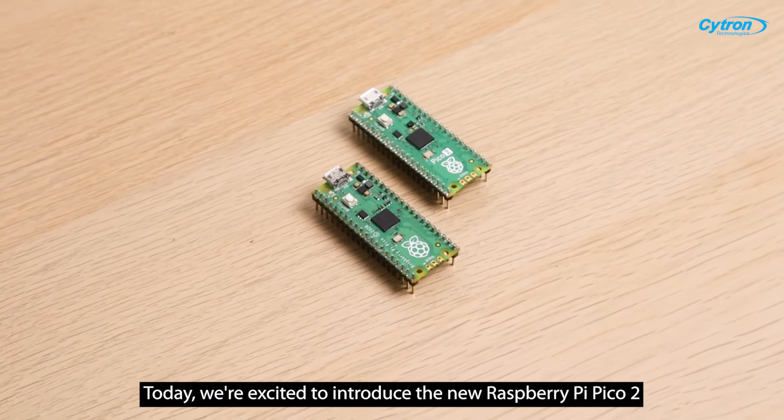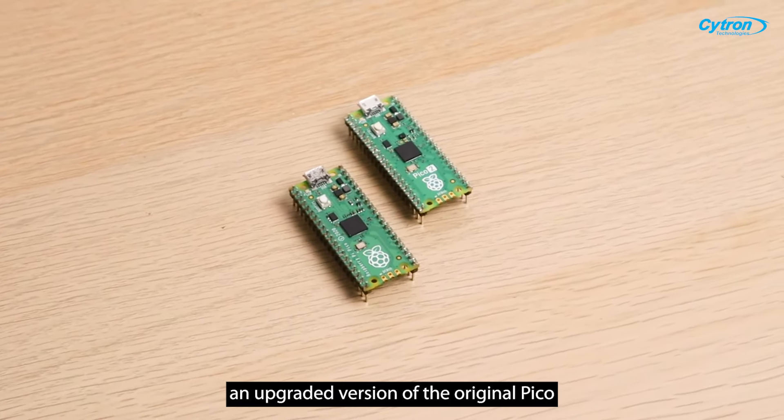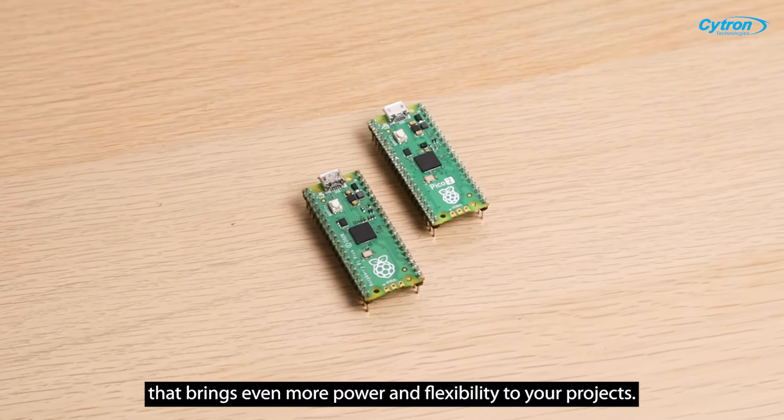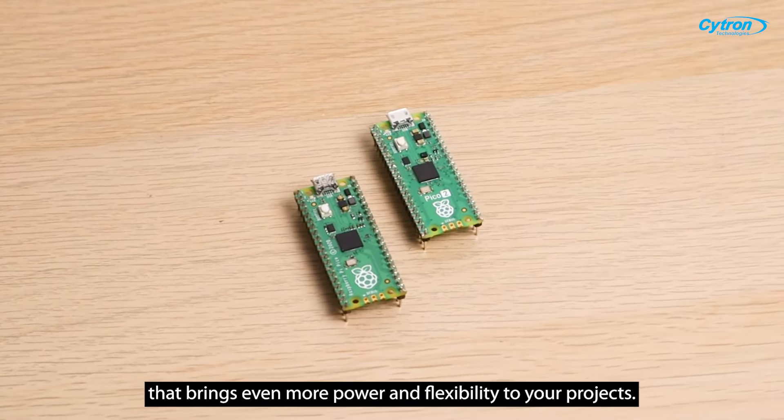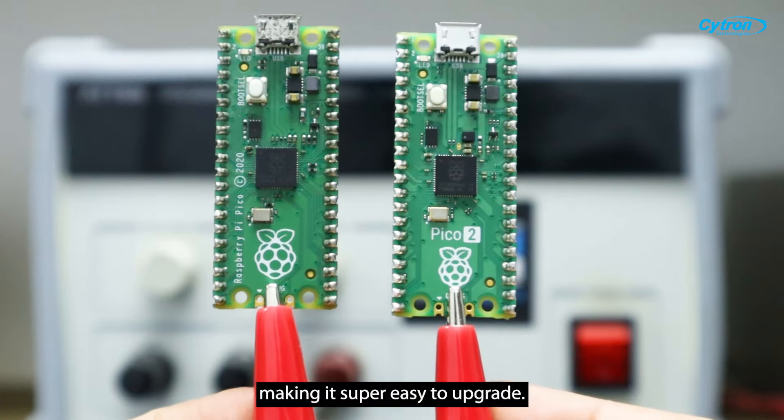Hello Makers! Today we are excited to introduce you to the new Raspberry Pi Pico 2, an upgraded version of the original Pico that brings even more power and flexibility to your projects. It has the same pinout as the original, making it super easy to upgrade.